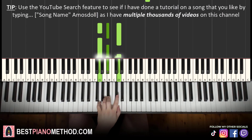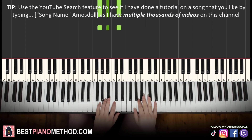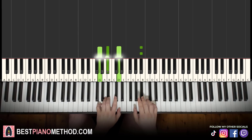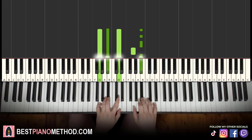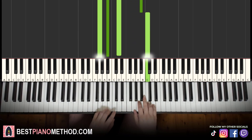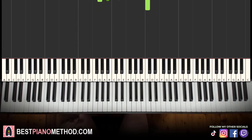Left hand: G minor chord, which is G, B-flat, D. So with that in mind, two hands together: B-flat in the right hand and G minor in the left hand together. That's it. Let's learn it again together. So back to back, the three parts learned in this lesson will be played like this.